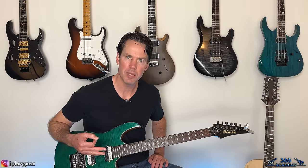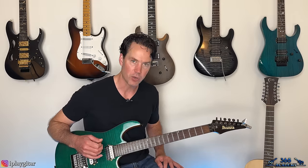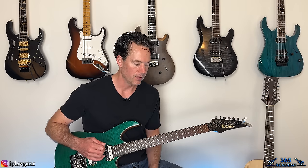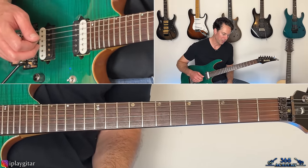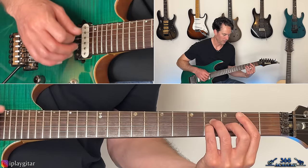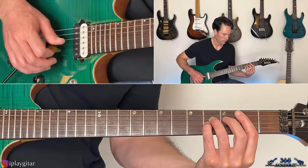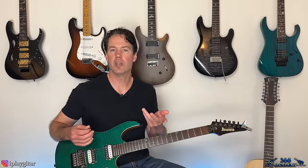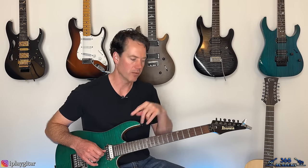Coming out of that chorus, we have a guitar melody — not really a solo, more of a melody — that's brought back at the end of the song with a slight variation. Underneath that melody, it's basically like the chords of the chorus without any real rhythm — you're just hitting each chord once and letting it ring. Let's look at that melody now, which is going to be played first one way, and then with a variation.